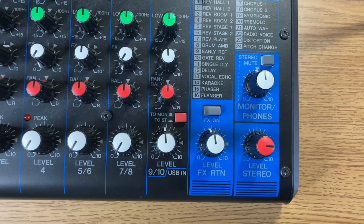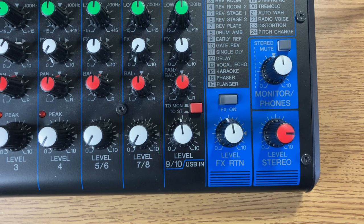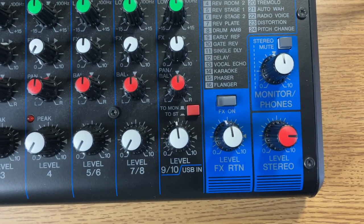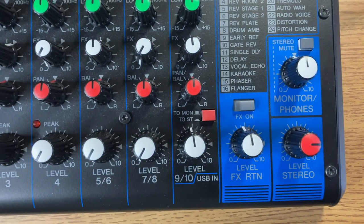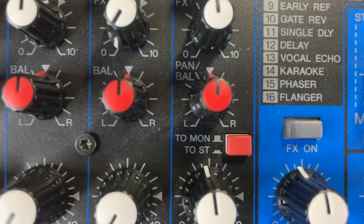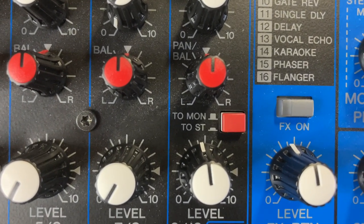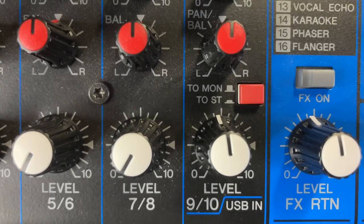I want to show you the mixer setting — very important when you are recording. Because the mixer is input to GarageBand, we want to make sure — remember we addressed this button 'to monitor' and 'to stereo' — and we said we'll use our headphones for our monitor.